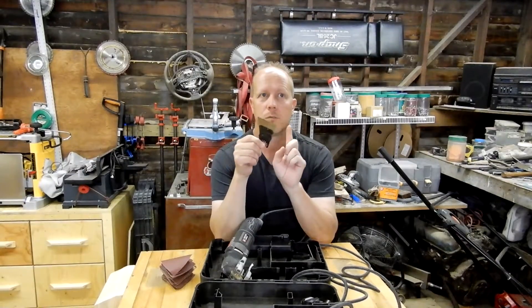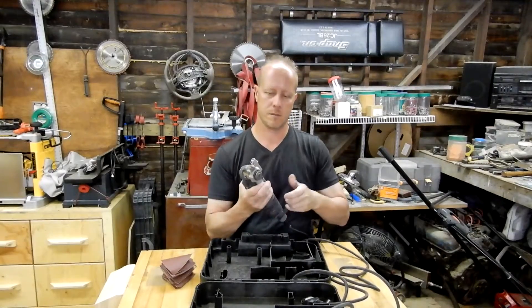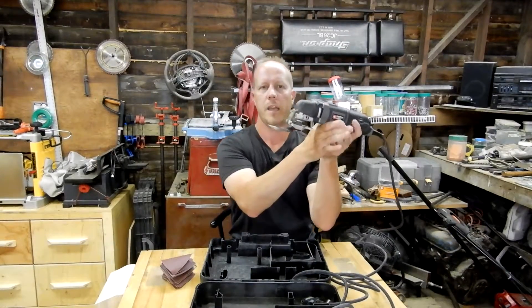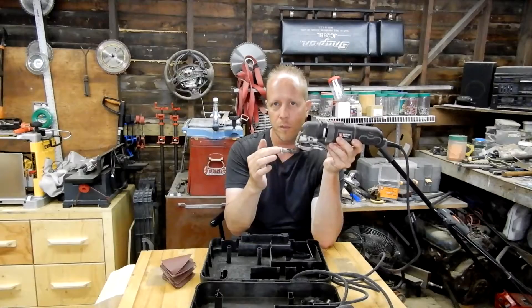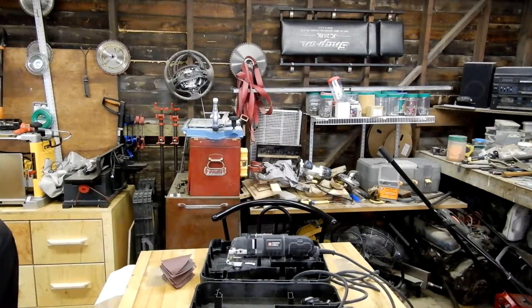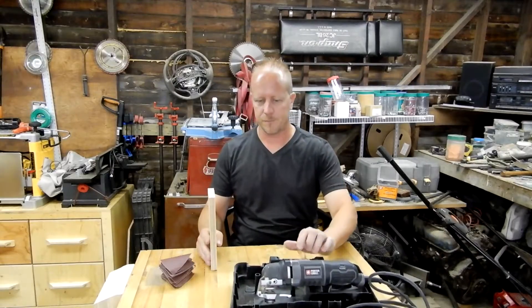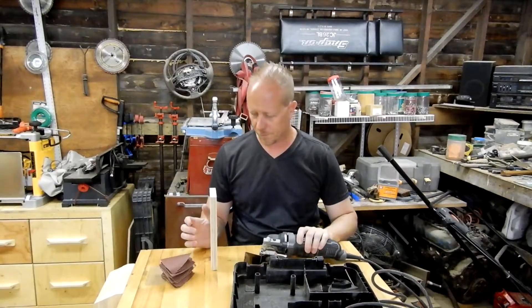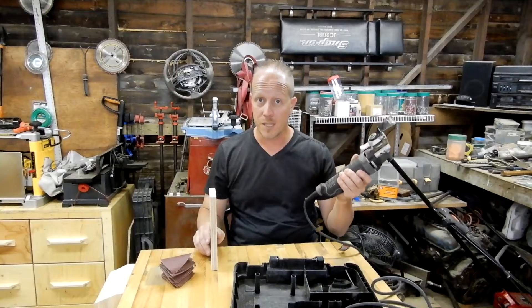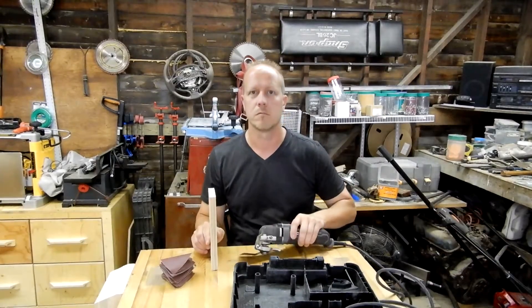I've used this one for probably a good two dozen doors. The purpose of this is you put it in like so, and what it'll do is oscillate back and forth. So say this is a door frame and you're laying tile — the proper thing is to put the tile underneath the door so it doesn't look stupid. You use this tool and you cut a little bit higher than your tile thickness, and you cut all this out. That's the purpose of this.